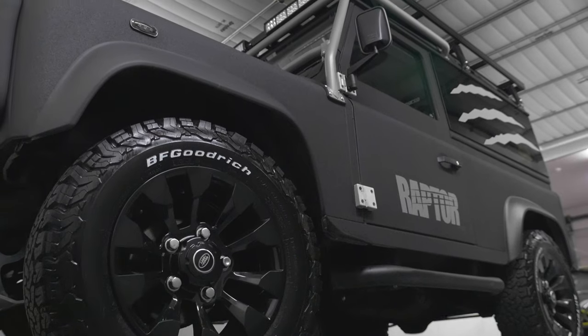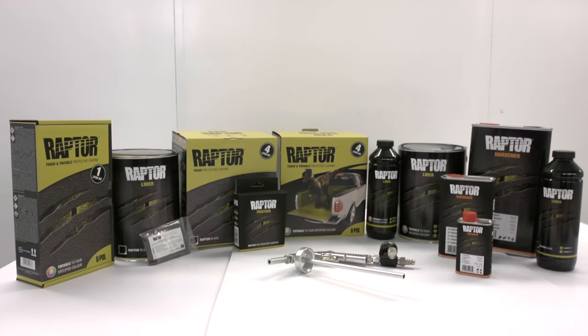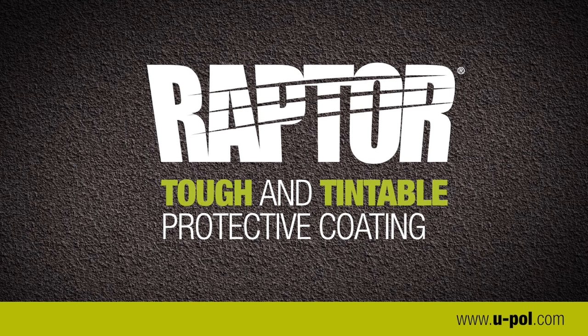With Raptor, U-POL have developed a tough, easy to use, versatile product to protect your vehicle, as well as giving you the opportunity to create a cool, awesome finish. When are you going to Raptor your ride?